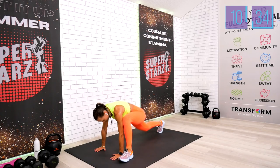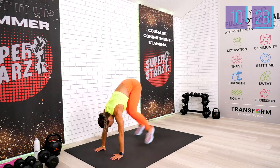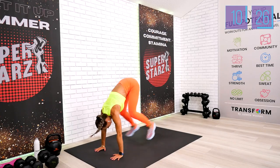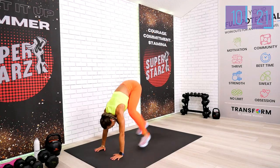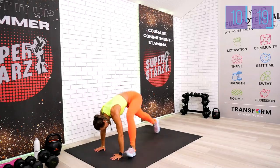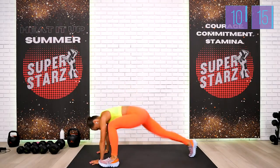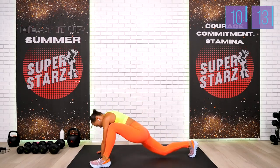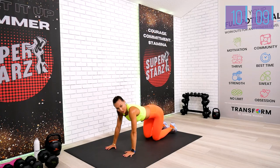Step — one, two, three, four, five, six, seven, eight, nine, don't stop — ten. We have ten, nine, eight, seven — six and last five, five, four, three, two, one. We're done with 20 reps — we have 80 left.